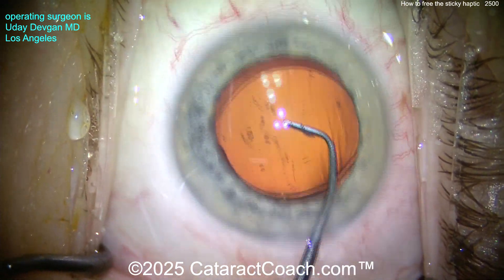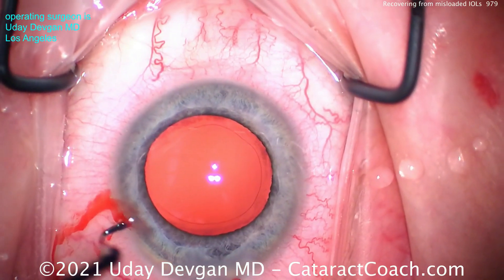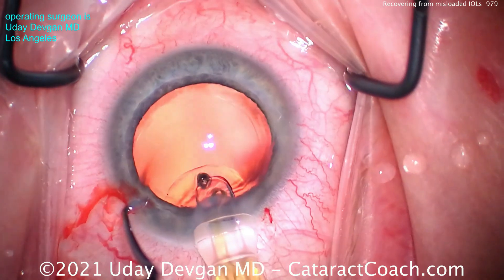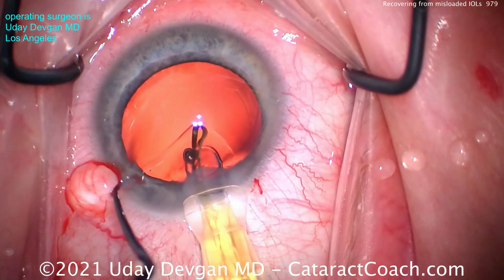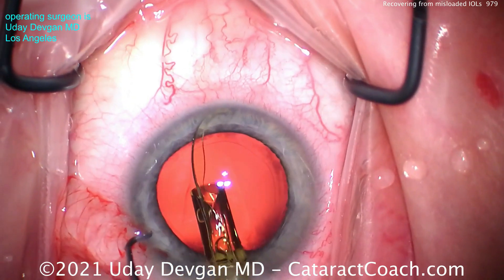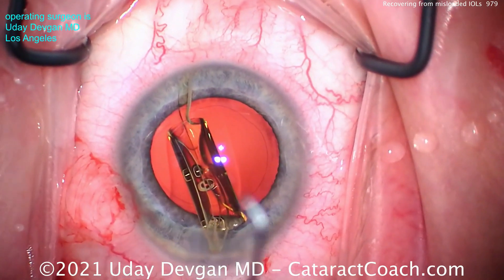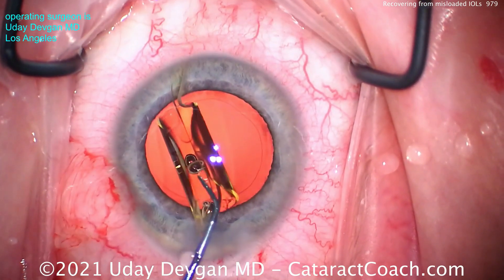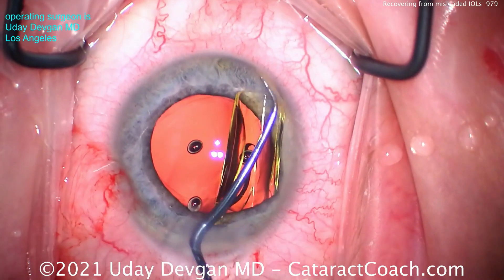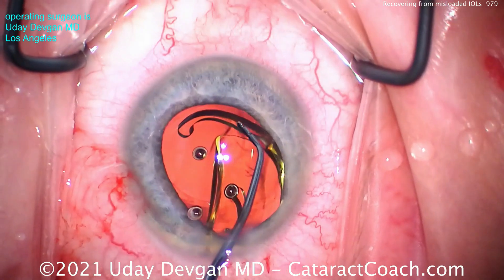I also wanted to address another thing. I saw a video recently where someone called this a misloaded haptic — the 'Superman arm' — because it comes out like Superman. What's the 7L rule? The leading haptic should look like the number seven. That's not a number seven. So what do I do? I don't put it in the bag — I put it on top of the iris. The leading haptic must look like the number seven, the trailing haptic like the capital letter L — the 7L rule, learned on Cataract Coach. Now I can reposition it to get that seven orientation and deliver into the bag.